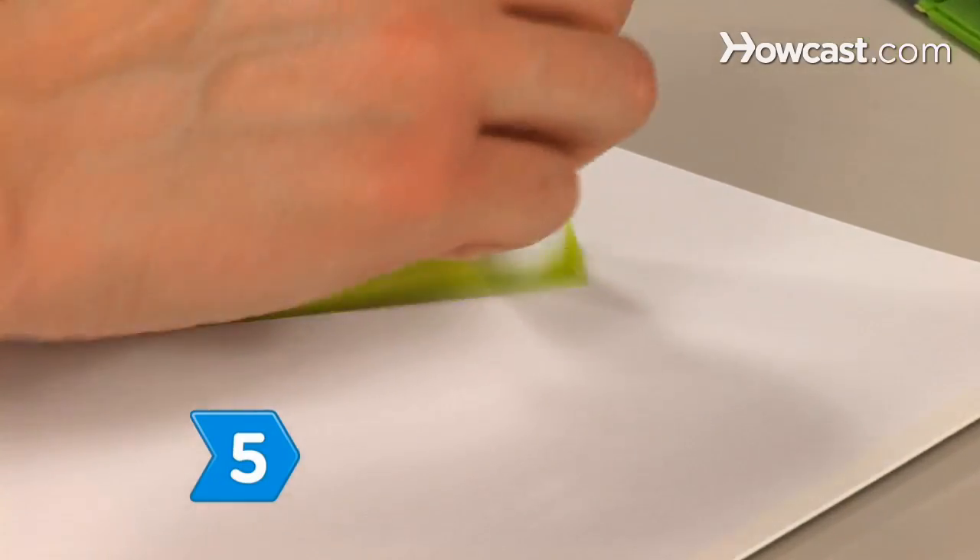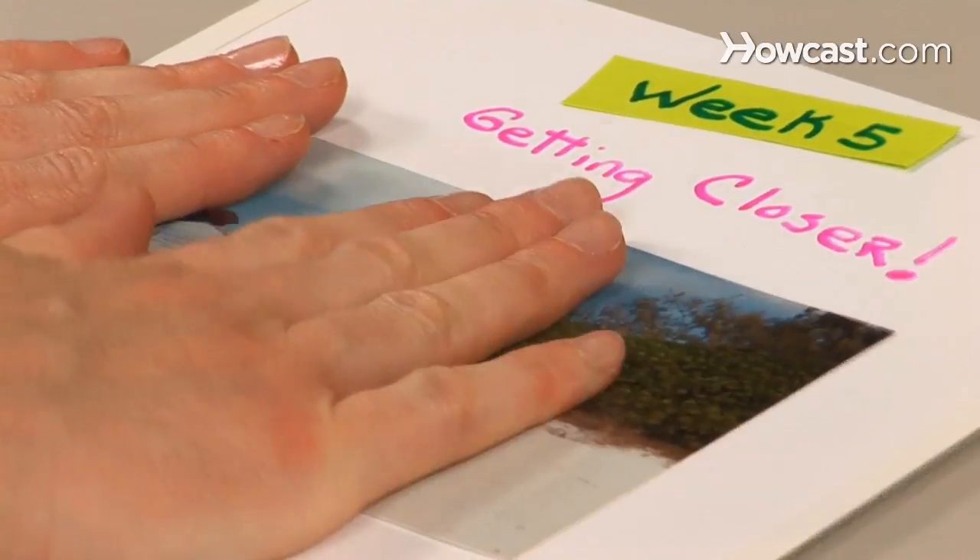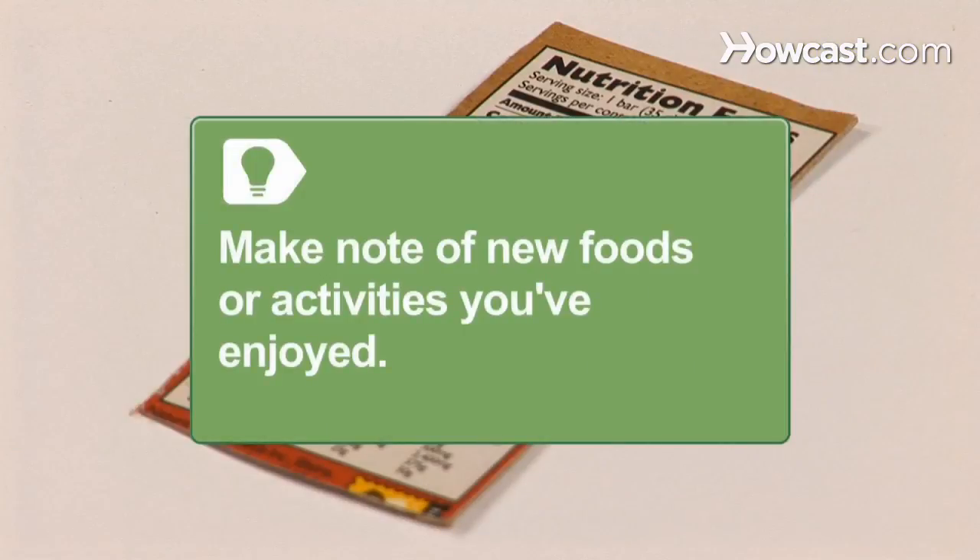Step 5. Create new pages to track your progress on a weekly or monthly schedule. Include a new photograph and write down your feelings about the changes in your life and your thoughts about your progress so far. Place these pages in sleeves and in your scrapbook. Make note of new foods or activities that you've enjoyed during your weight loss journey. Draw pictures or include food labels to remind you of these new discoveries.